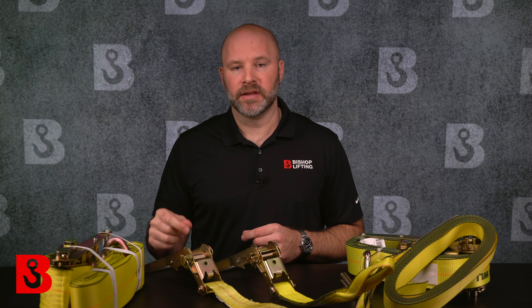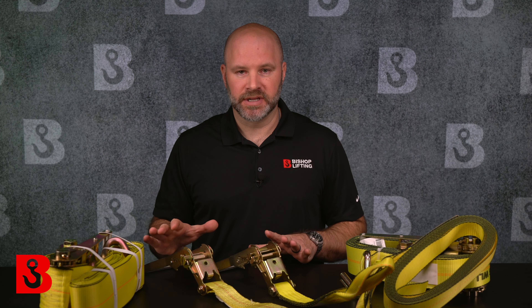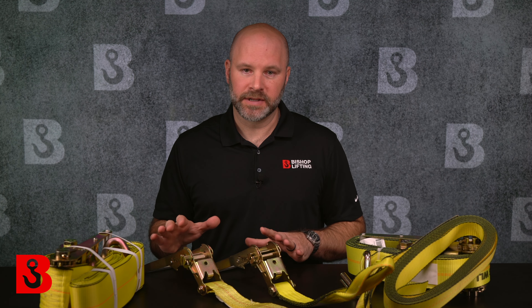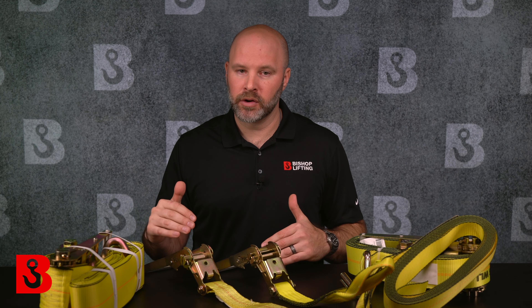Depending on the load being secured, a ratchet strap may or may not be the right choice. For heavy-duty applications where sharp edges are a sure bet, use chains and binders instead. If you plan to use a 2-inch ratchet strap or larger, make sure you can accommodate the larger end fittings — a traditional pickup bed has tie-down points that are relatively small and hard to fit much into. One final point: ratchet straps are not rated for overhead lifting. In a scenario where you have multiple pick points and you're trying to level a load, don't use a ratchet strap — they are not rated for that.